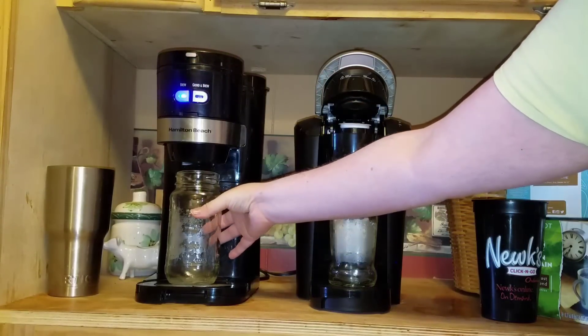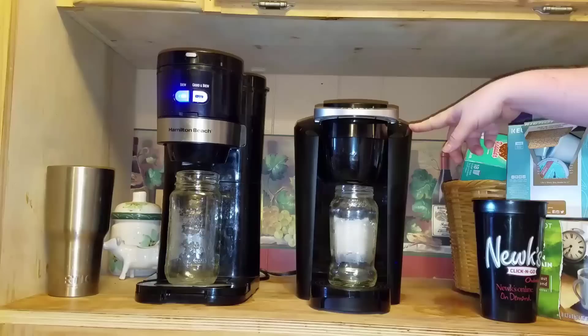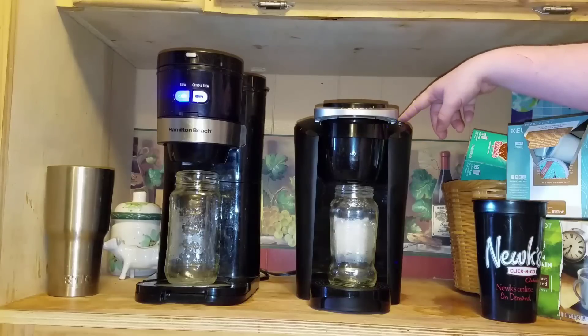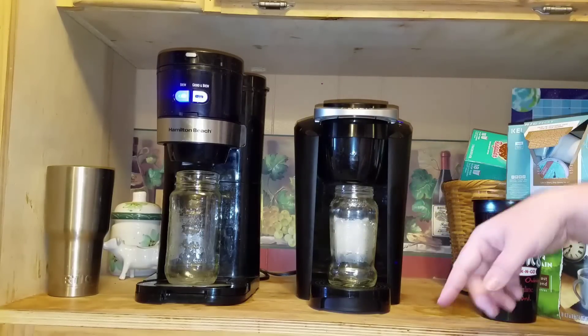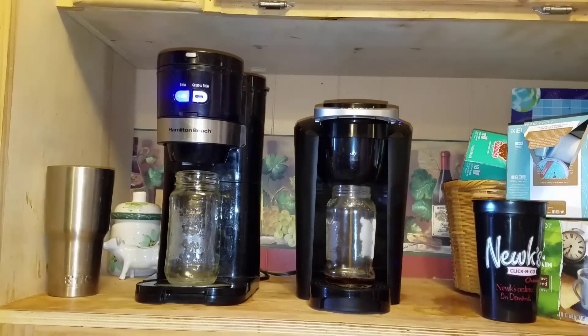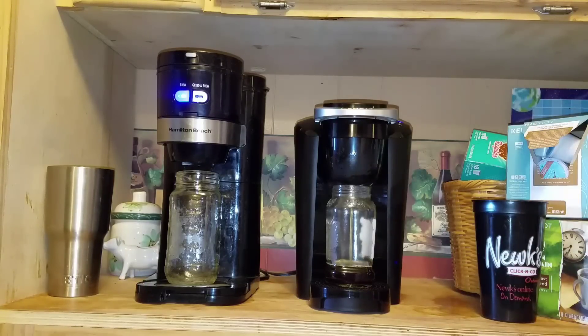We're going to go ahead and hit the brew button because now it's ready. You just push it down — it takes a little bit of force — but you'll see the blue buttons flashing, which is asking you what size you want. I'm going to hit 10 ounce because that one's 10 ounce too. It's already heated. Now we've got to wait for the Hamilton Beach to heat up and brew. I put them in a little clear jar so you can see the difference in the coffee — that is just one K-Cup, and the Hamilton Beach has regular coffee grounds, just two scoops. So you can see how much faster it is, and how pretty it looks.